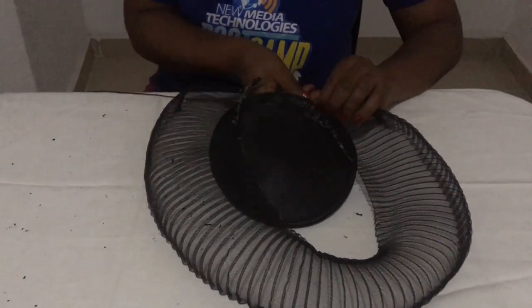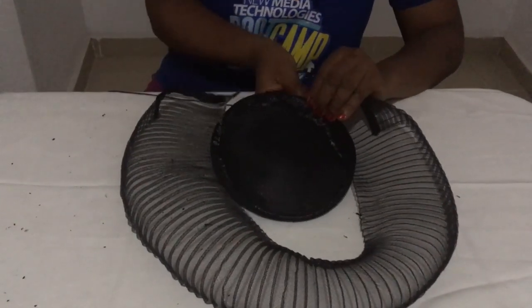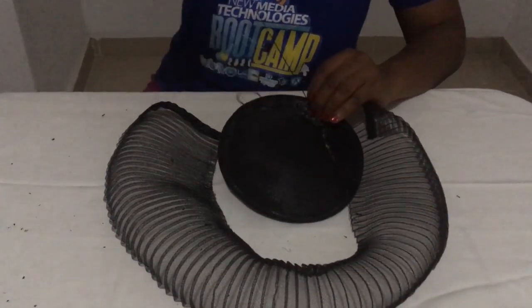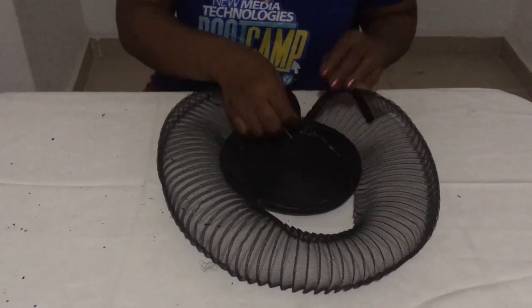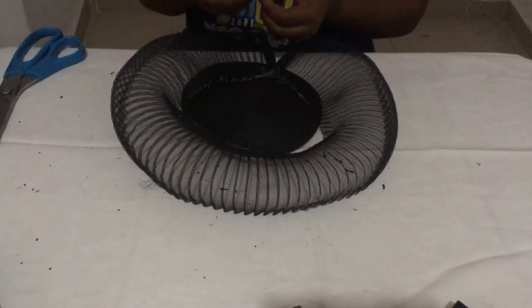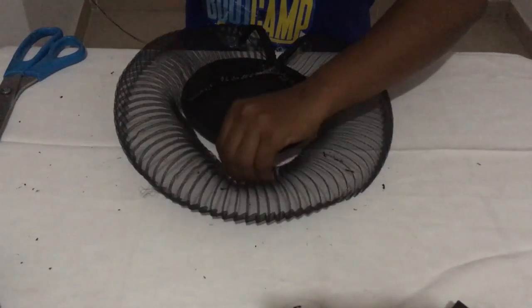The next thing to do in making my pleated crinoline fascinator is to sew the two edges on this together — putting them together. The reason why I'm doing this is to ensure that the pleated crinoline goes around the whole fascinator base. Keep watching and learning.